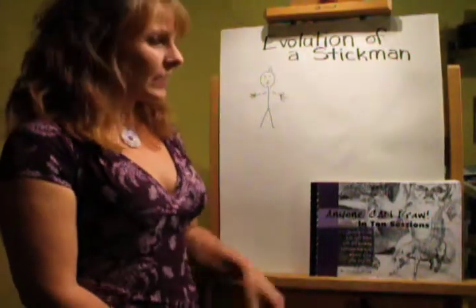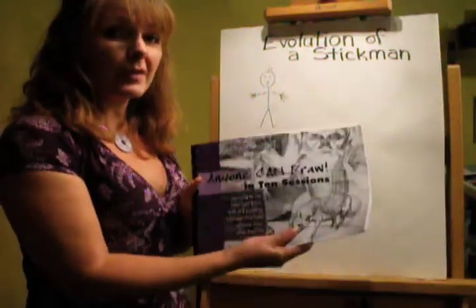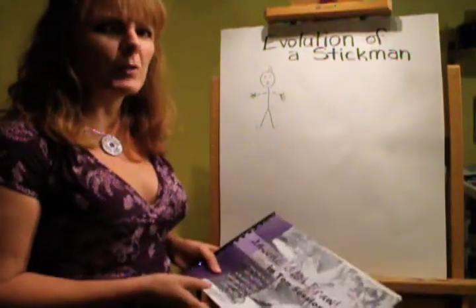Hello! Linda LaForge here. I've got a drawing tip for you. It comes straight out of 'Anyone Can Draw in Ten Sessions,' and it's kind of near the back when we start getting to human anatomy.